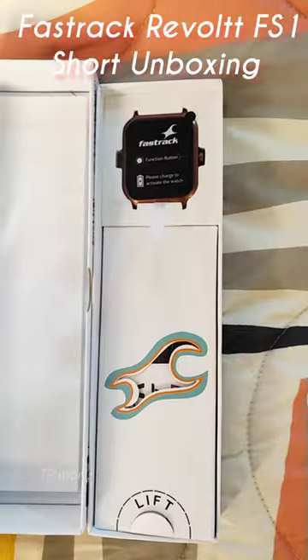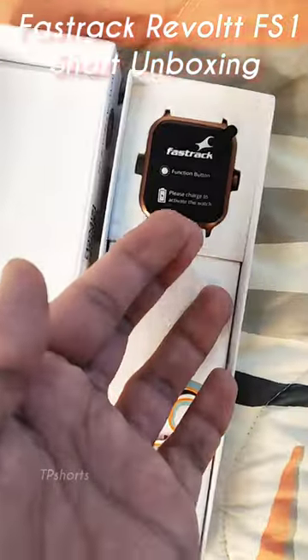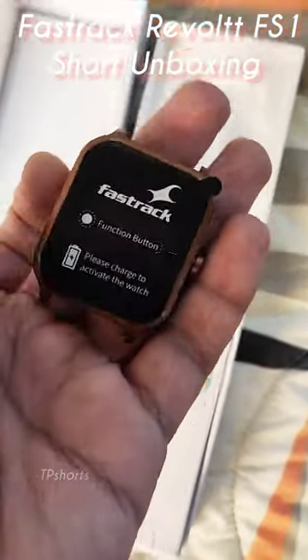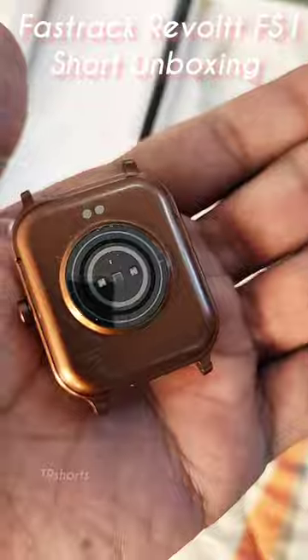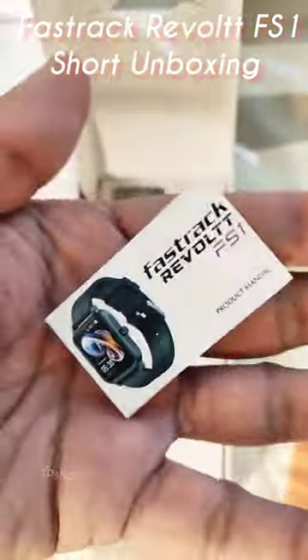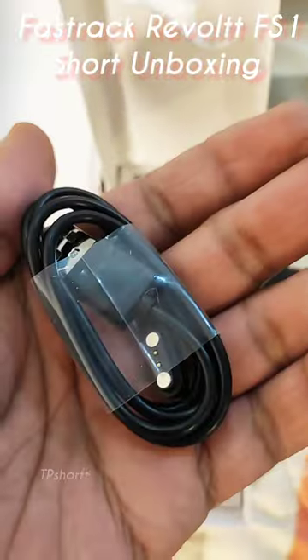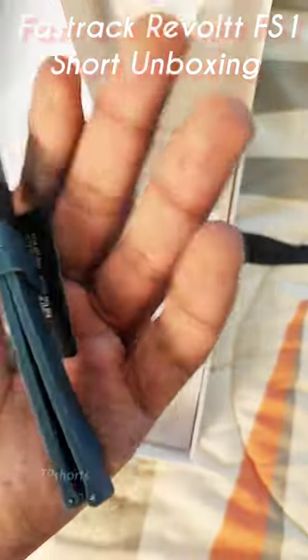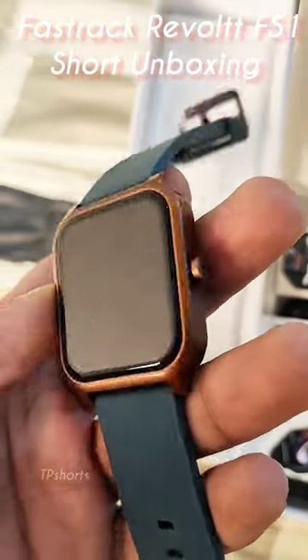Let's unbox the Fastrack Revolt FS1. The packing of this watch is amazing and the unboxing experience is also good. You will get the watch itself, some user manual, some product information, a charging cable, as well as a strap. The strap quality is amazing in this watch.